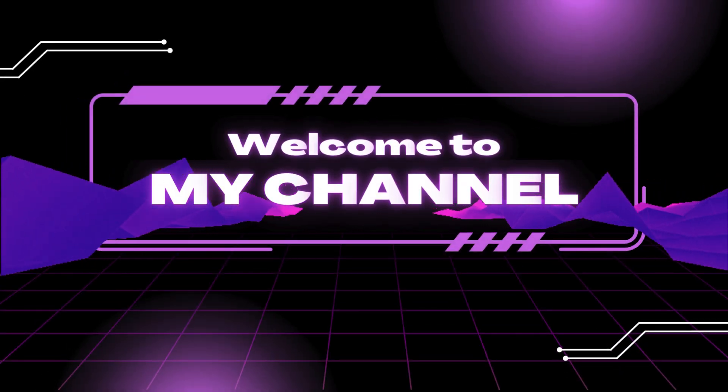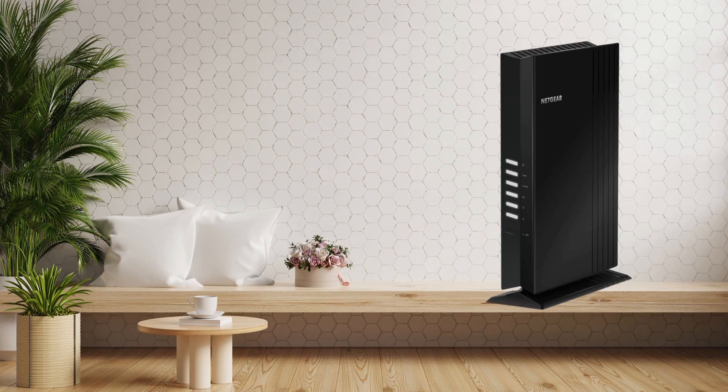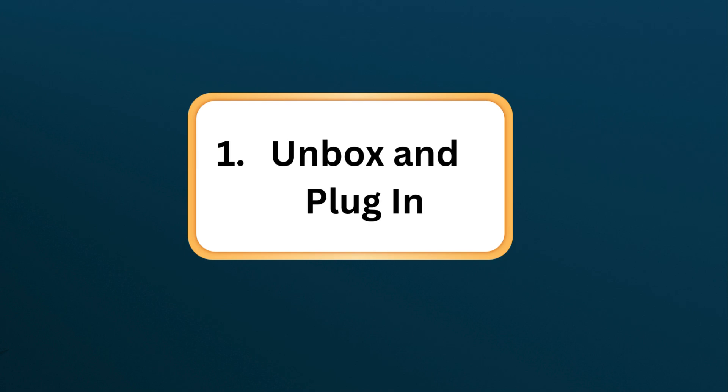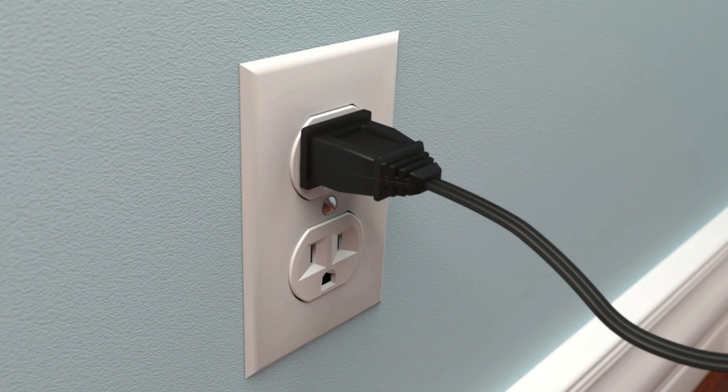Welcome to my channel. Netgear EAX20. Step 1: Unbox and plug in. Place the extender near your router and plug it into a power outlet to start the setup process.